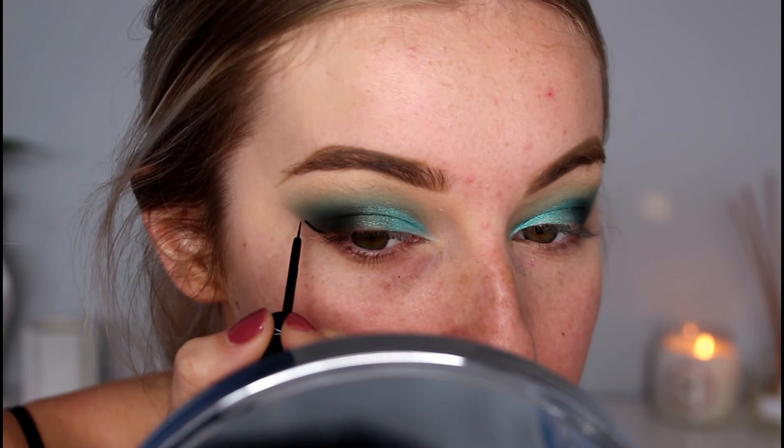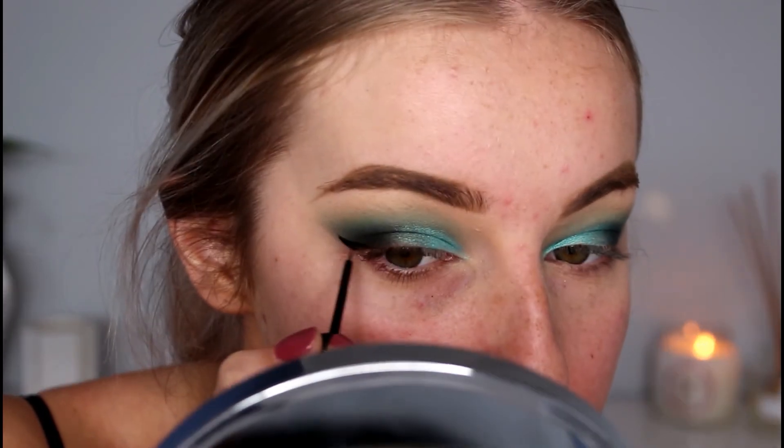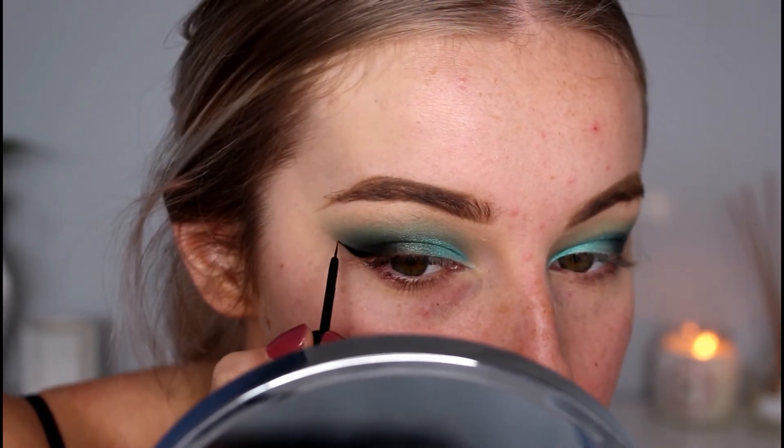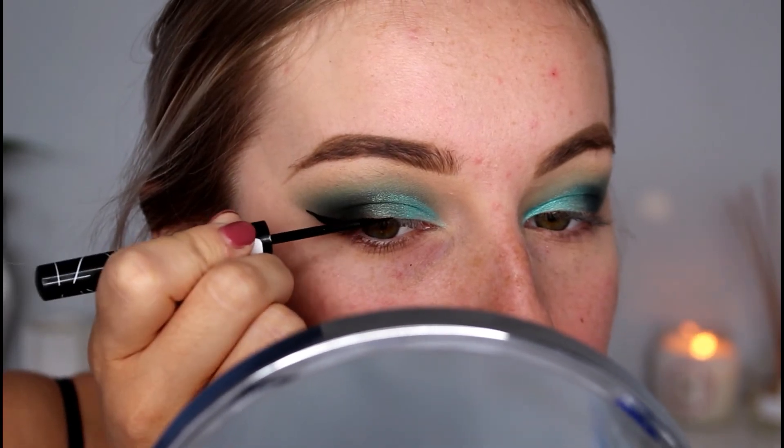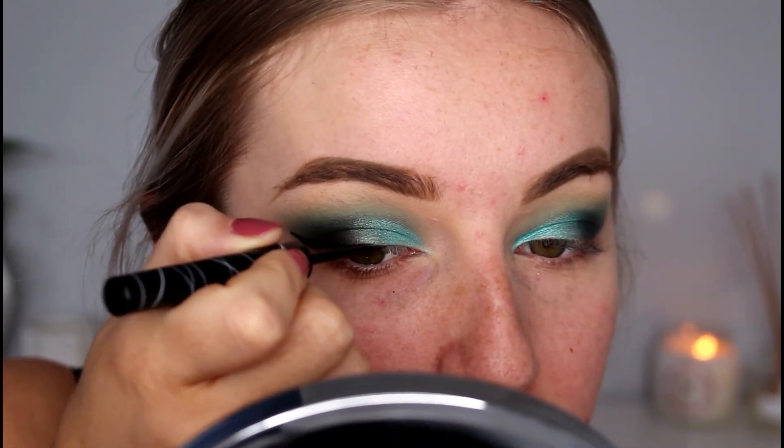I'm going to apply a wing. That's the eyes done. I'm going to go and finish off the rest of my face — hopefully it makes this look a little bit better. I don't know how to feel about this at all, but I'm going to apply the rest of my makeup and I'll be back in a second.